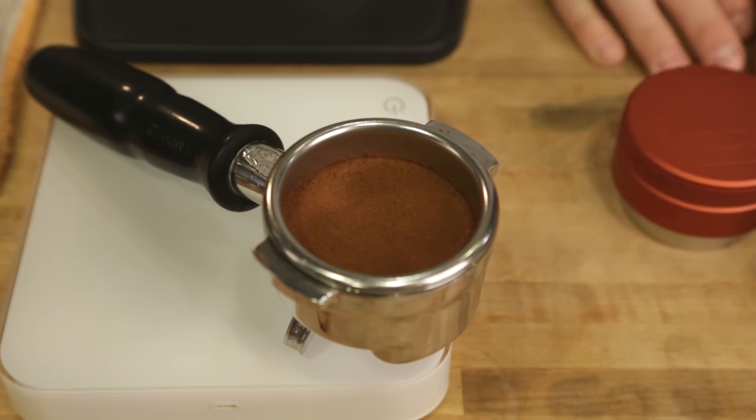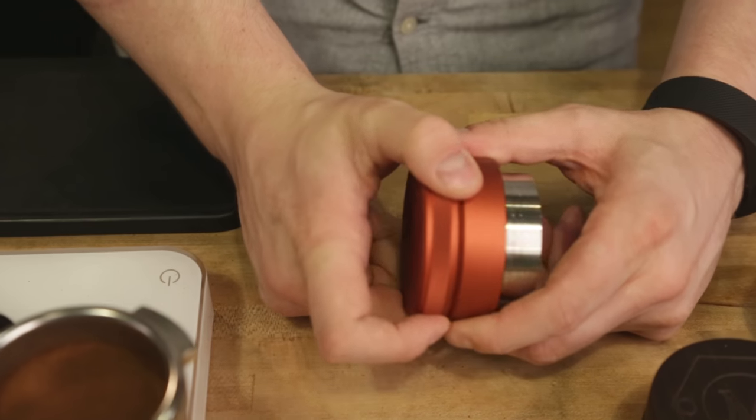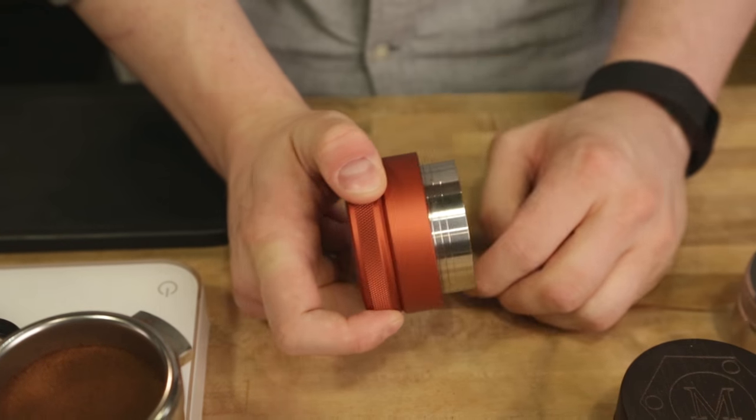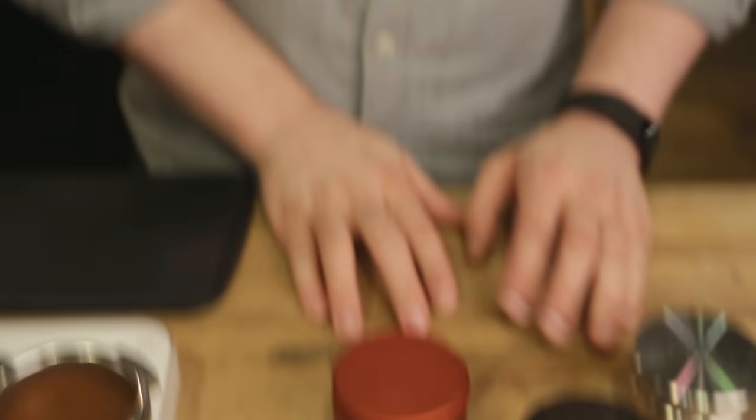Really, it's almost impossible to screw up with this — unless maybe you set the depth wrong, but it's also very easy to react because just with a couple of seconds and a couple of turns you can change your depth, lock it back in place, and go on your way with better espresso.